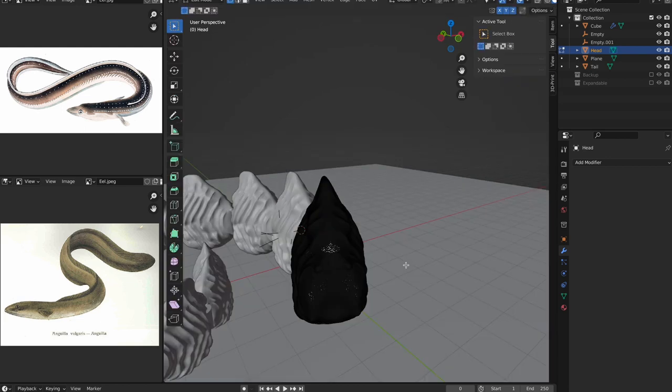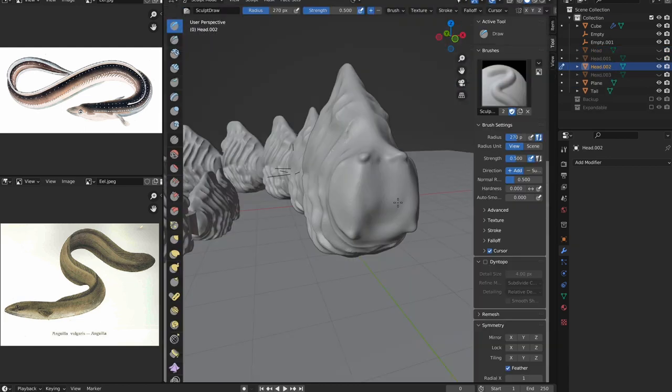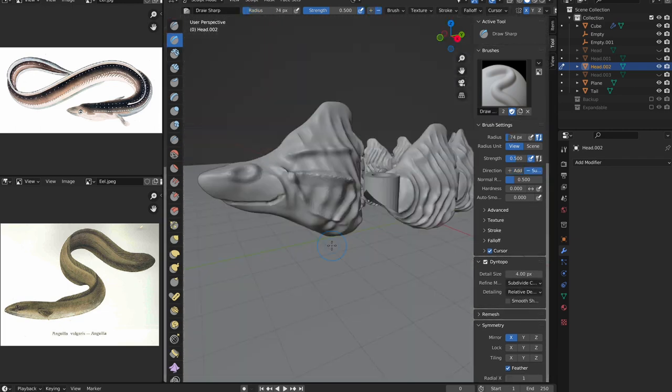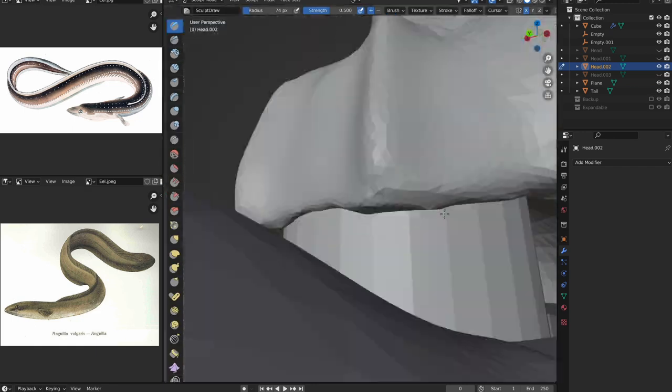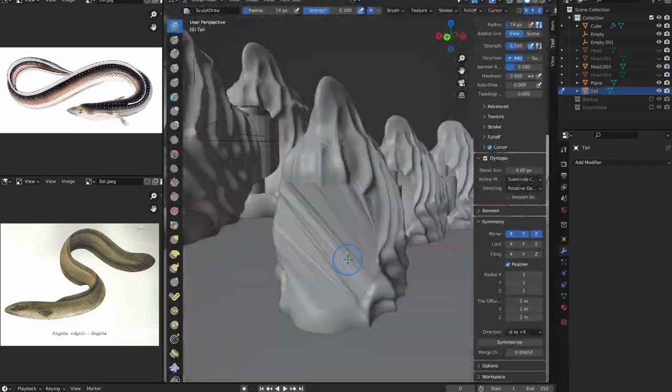From here I ended up creating the head, which I admit didn't really look like an eel, and I ended up changing it off camera after I sculpted the tail. But once I did sculpt the tail and the head, I then connected everything together, and voila, I had my eel, or eel-ish looking creature.